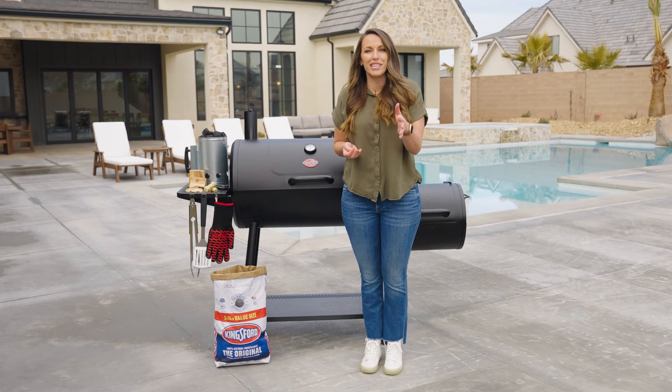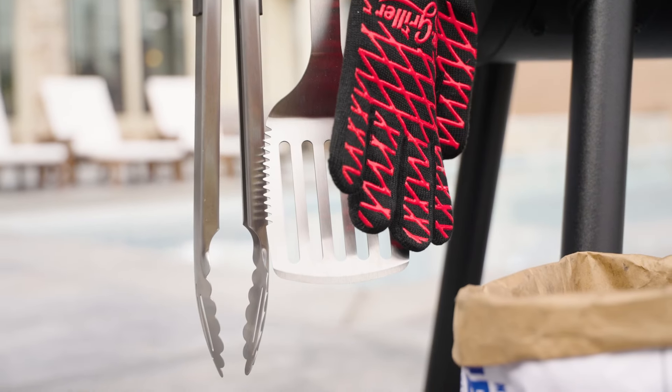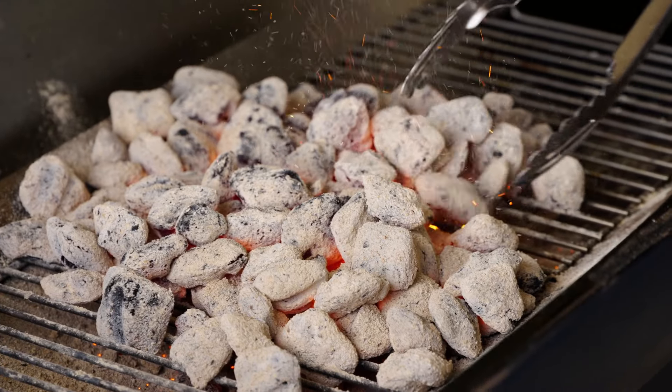When it comes to barbecue utensils, I actually think you can keep it pretty simple. A good spatula and a great pair of tongs is really all you need to move your food around, get things on and off the grill, and manage your charcoal and your heat.